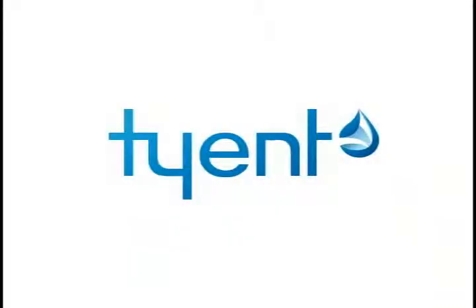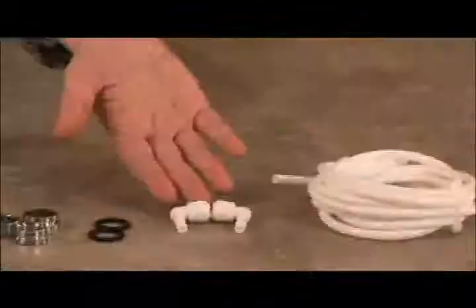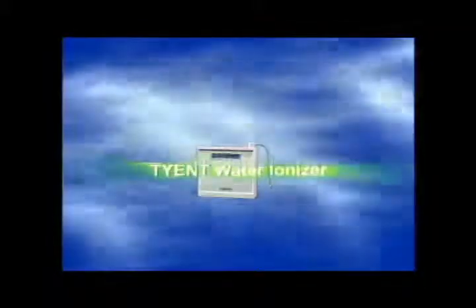Tyent. Congratulations on your purchase of a revolutionary Tyent USA Water Ionizer. This video will guide you through the quick and easy installation of your new life-changing purchase.